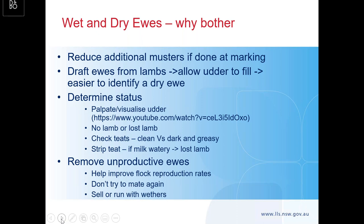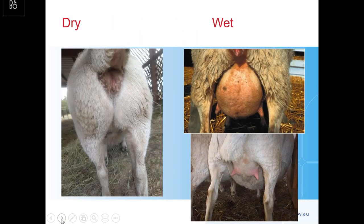If the teats are dark and greasy they haven't been suckled; if they're clean, they have been. If you strip a teat and it's watery, they've lost the lamb. You're basically removing unproductive ewes, and it gives you options: some people sell them straight away, others in a merino operation might run them with the wethers and get a wool clip off them, or some might try them again as a separate flock. The pictures show a dry ewe — hardly any udder there — compared to examples of a full wet ewe and one with that really clean teat showing it's been suckled.